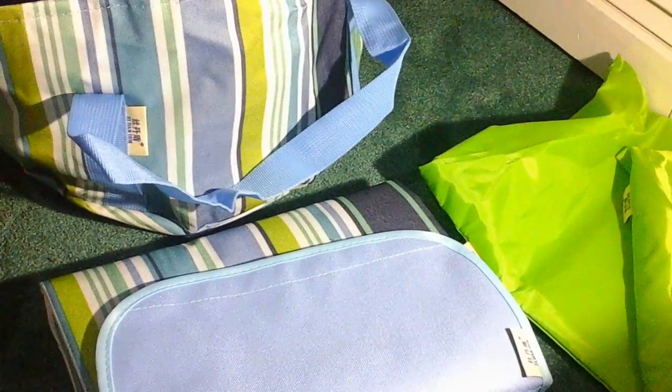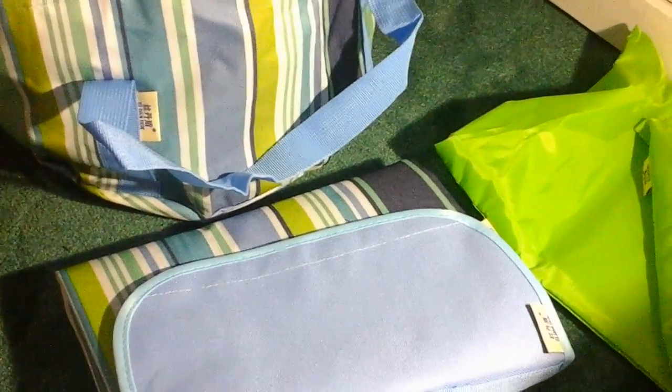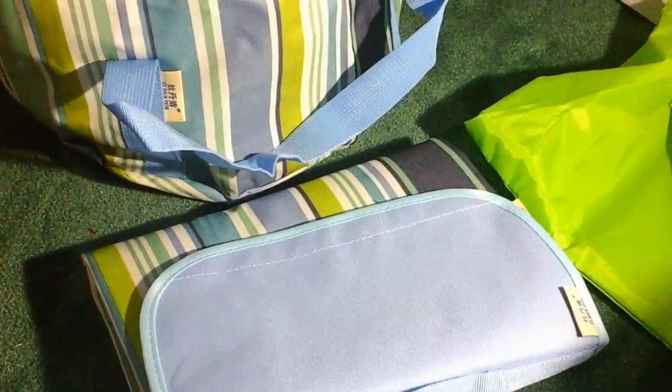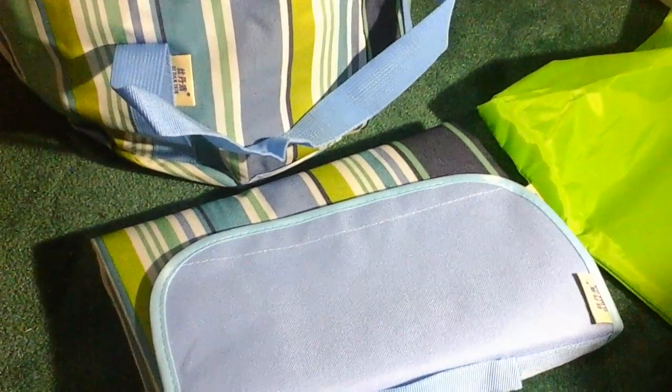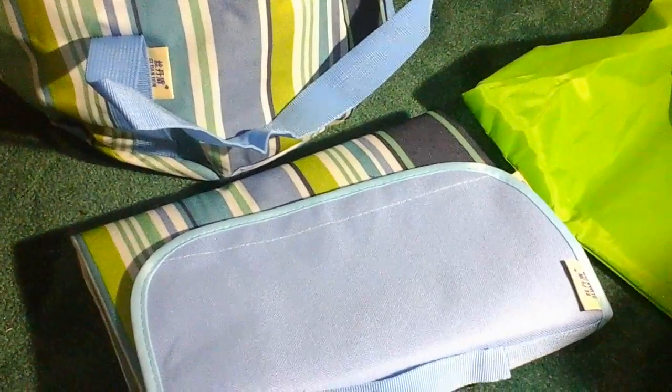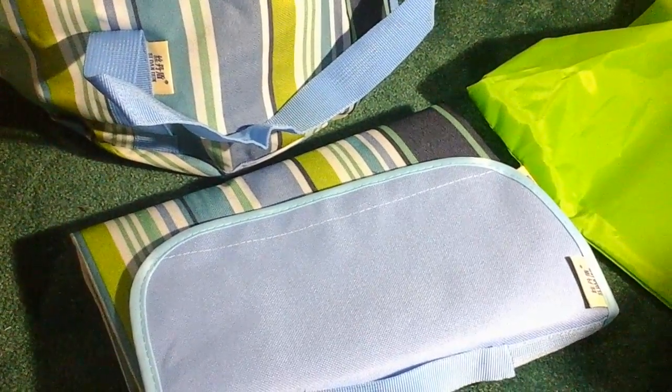It folds up really tightly, which I think is great, and it has a little carry handle as well, so if you wanted to just fold it up and carry it by the handle you could. Good set, really cute colors, I like it a lot and I definitely recommend this product — you won't be disappointed. If you go to the beach a lot, this is a must-have. It's also good for picnics in the park. Good quality product, I like it and I have no problems or issues.